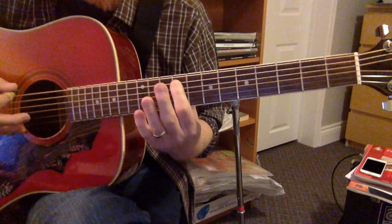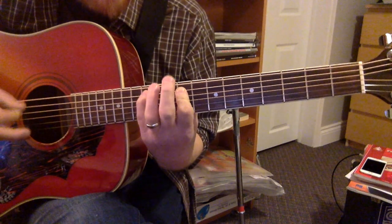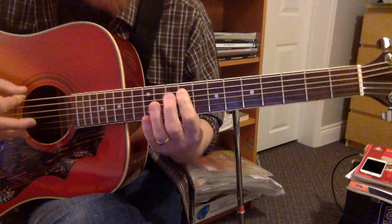These are all eighth notes, so there are eight notes in a bar: one, two, three, four, five, six, seven, eight — and then I hit it again.